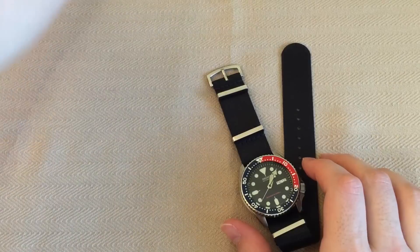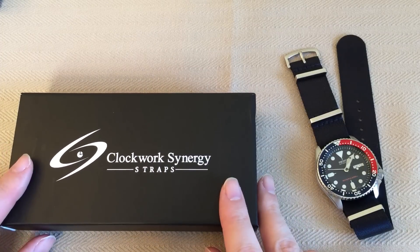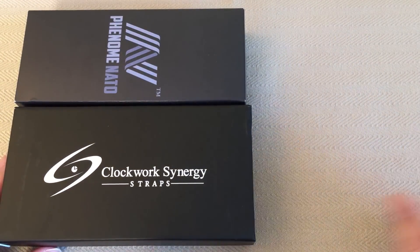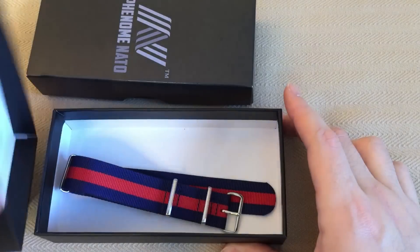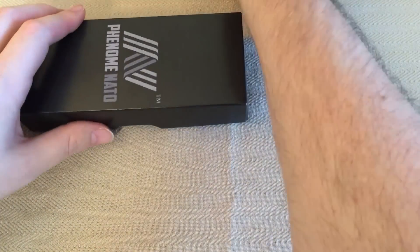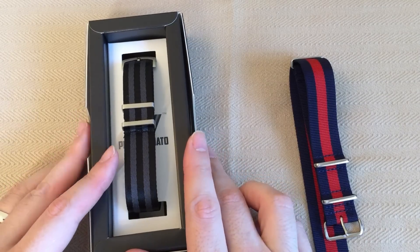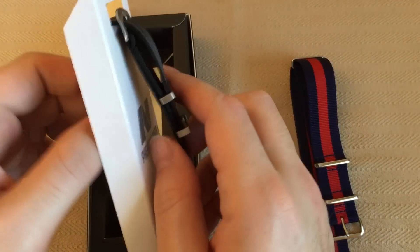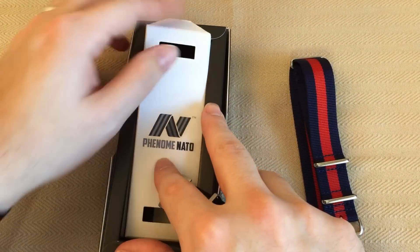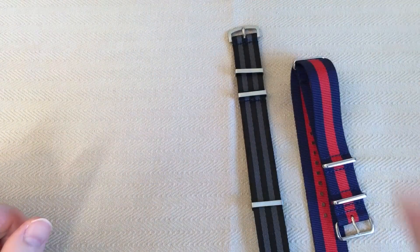If you saw my previous review on Clockwork Synergy straps, I'm going to show you one in comparison. I still like those straps and think they're a good choice because there's a significant price difference between what you get from Clockwork and what you get from Phenom-NATO. Before I show you the straps explicitly, let me show you the packaging differences. Clockwork Synergy straps just come in a box with your strap in a little plastic pouch — it rattles around in there, nothing wrong with it, it's just packaging. On the other hand, the Phenom-NATO comes in a box where the strap is strapped down to an inner well. You pull that out, unbuckle it from the little inner piece of cardboard. The packaging is a step above, though it's not a big deal.